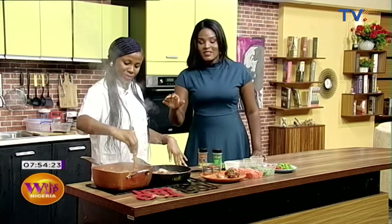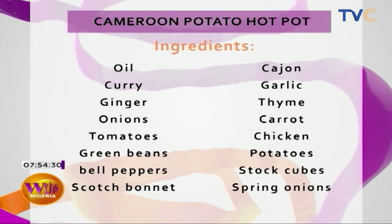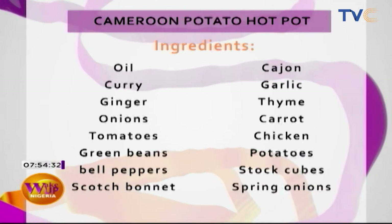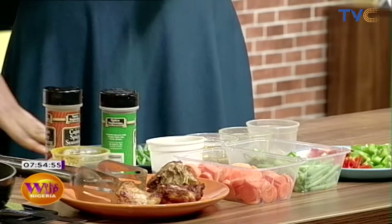Let's take a look at the ingredients we're making use of for this meal, particularly if you missed scribbling down anything earlier. Cameroon potato hot pot: we're making use of oil, curry, ginger, onions, tomatoes, green beans, bell peppers, scotch bonnet, cajun, garlic, thyme, carrots, chicken, potatoes, stock cubes, and of course spring onions. Those are the ingredients for this morning's meal, courtesy of Chef Debbie.